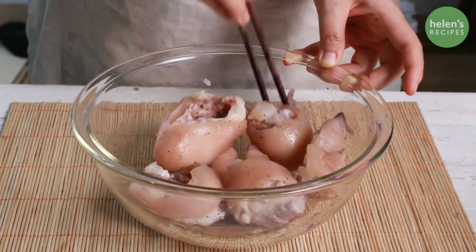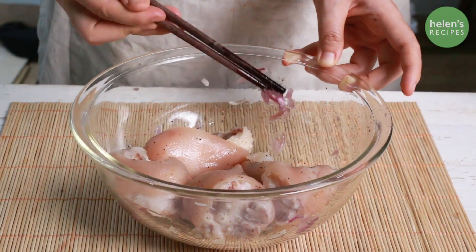Marinate the pork hock with some fish sauce, salt and pepper, and leave for about 30 minutes.